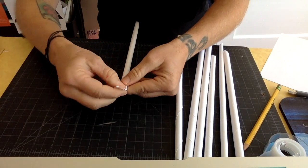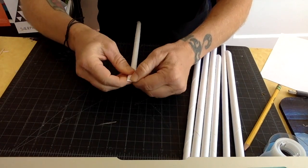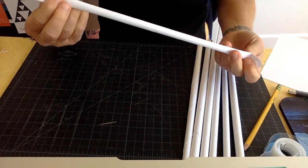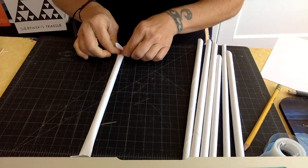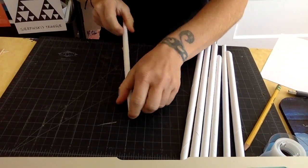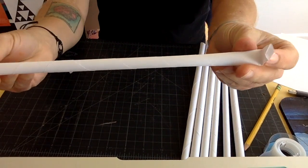Now take the end and fold over about a half an inch. Whatever you fold on one side, you do on the other side — it could be about an inch to a half an inch. Whatever you do, do it on both sides.